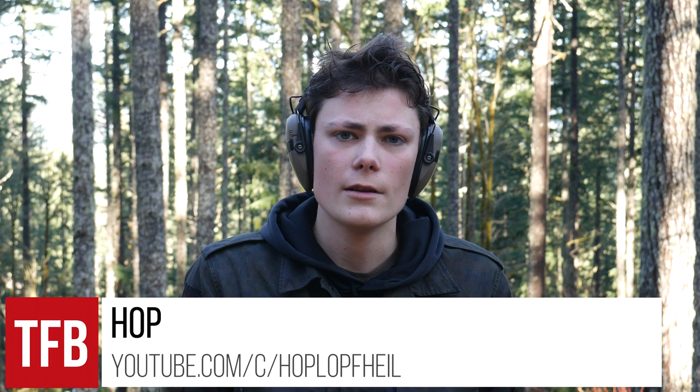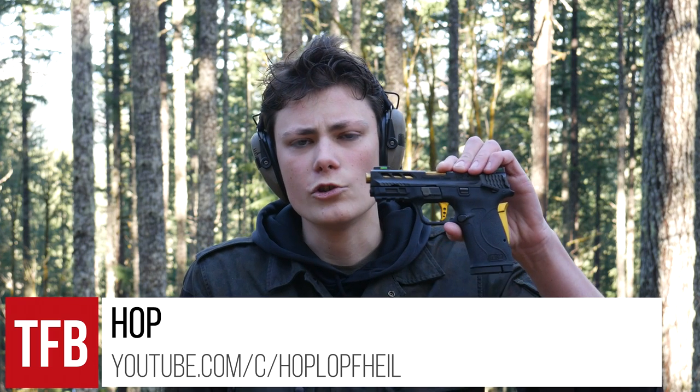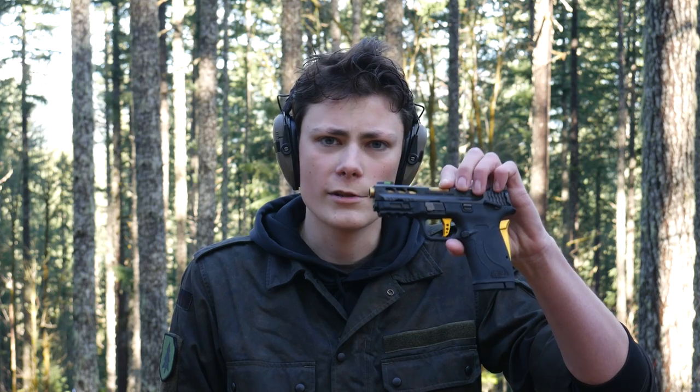Hey, what's up guys, I'm Hop with TFBTV. I'm at the range today with the Smith & Wesson Shield EZ380 Performance Center.